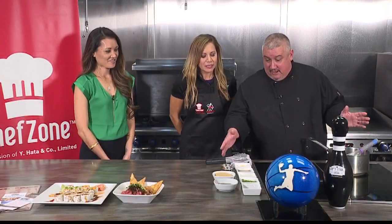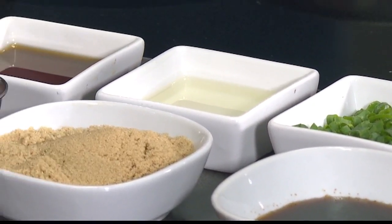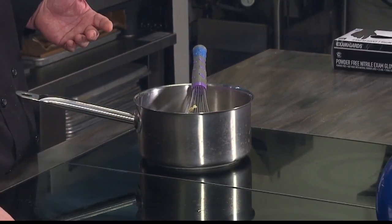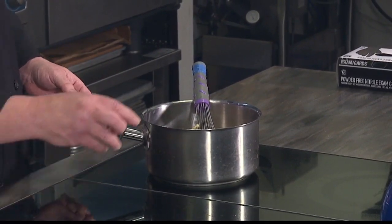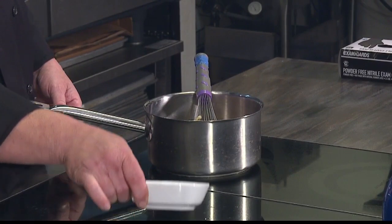So what is in the marinade? I've got ginger, garlic, shoyu of course, mirin, brown sugar, and then I like to put a little bit of sriracha just for a little heat. I don't do too much, but a little bit helps. And then at the end I'm going to put a little toasted sesame seeds and green onions.